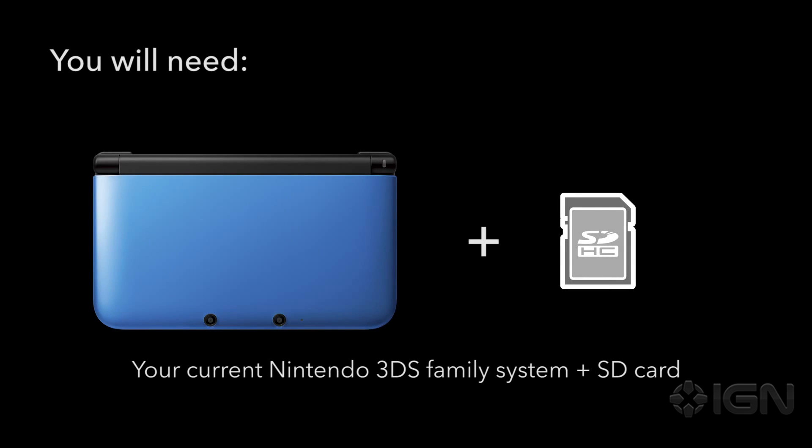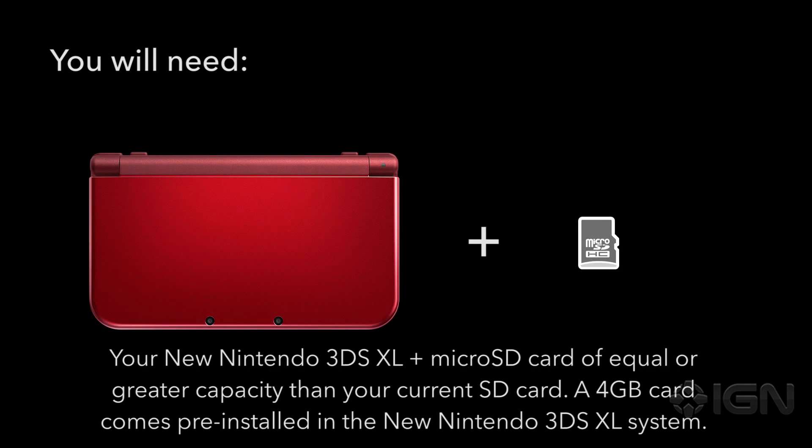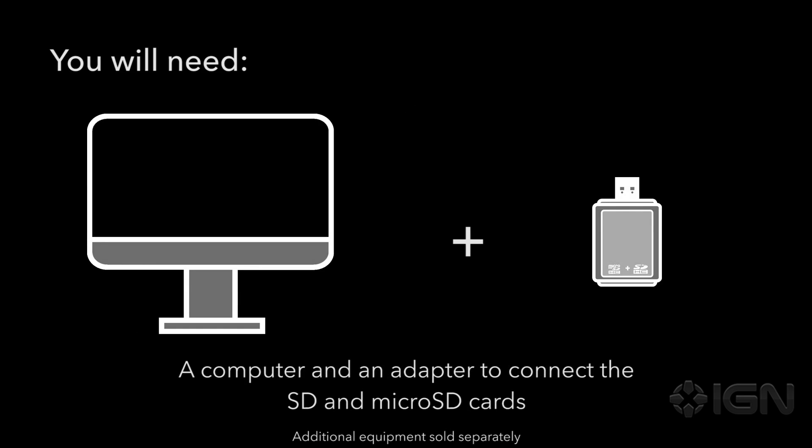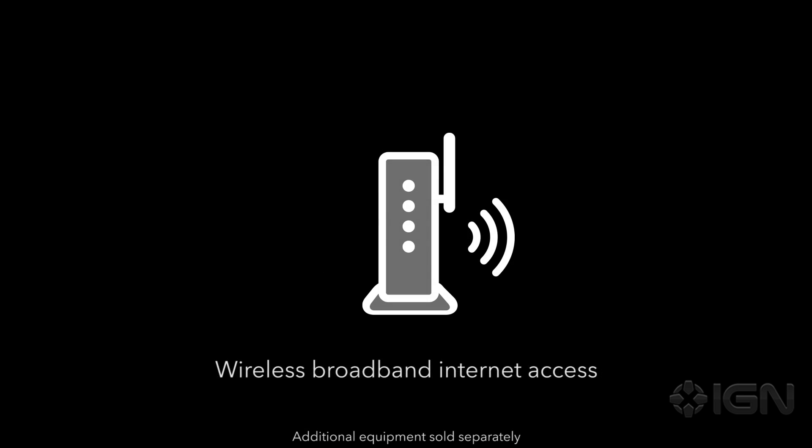To complete your system transfer you'll need your current Nintendo 3DS family system and SD card, your new Nintendo 3DS XL and micro SD card of equal or greater capacity than your current system SD card. A 4 gigabyte micro SD card comes pre-installed in the new Nintendo 3DS XL system, a size 0 Phillips screwdriver, a computer and an adapter to connect the SD and micro SD cards, and wireless broadband internet access.